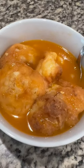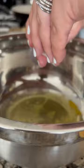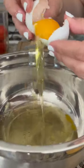Beautiful people, I'm gonna show you how to make this delicious cauliflower soup. We're gonna start by cutting our cauliflower into small florets and rinsing them. We're gonna get six eggs and separate the egg white and the yolk.